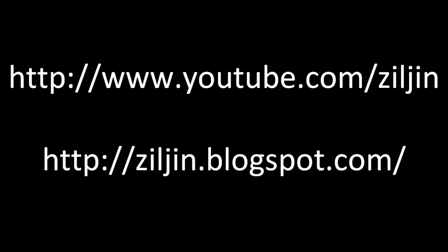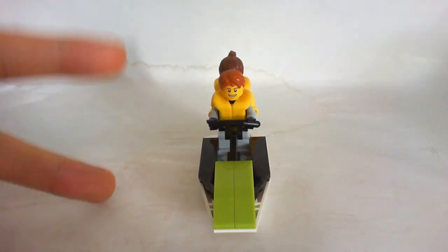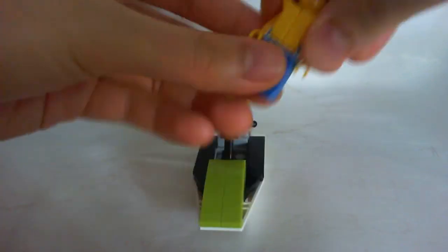Kirk Chen here with the LEGO Review. This is the LEGO City Jet Ski. It comes with two minifigures. That's amazing. The minifigures are pretty cool.